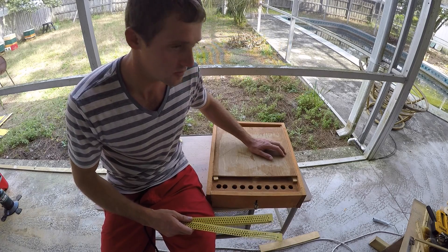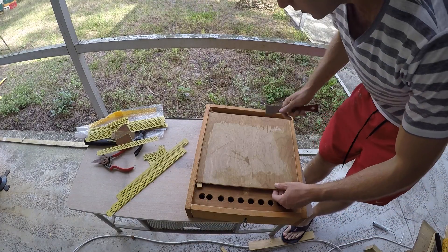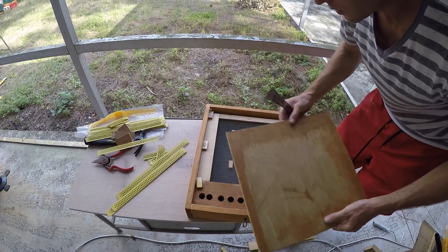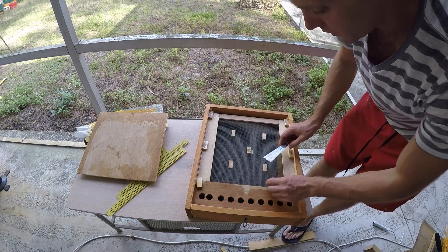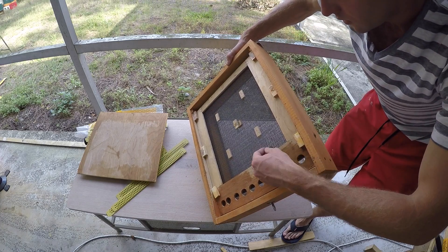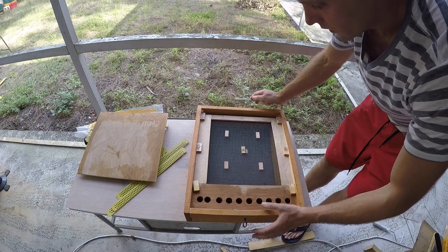We'll see after a couple of days how well it works. First, you're going to remove that plastic piece of plywood, then you'll hit the wire mesh. I already removed the top layer of wire mesh — as you can see, one bee got stuck here from last time. That's why I don't really like the wire mesh.